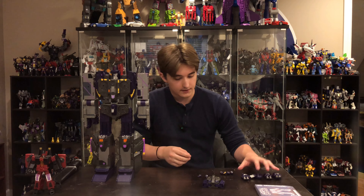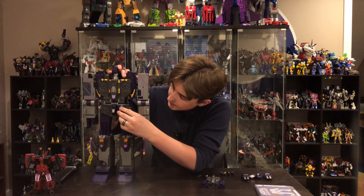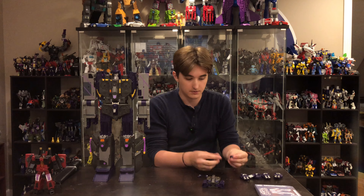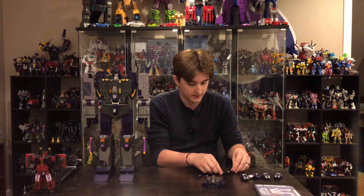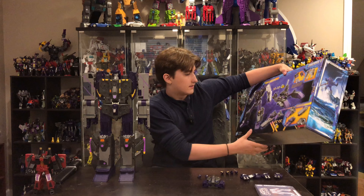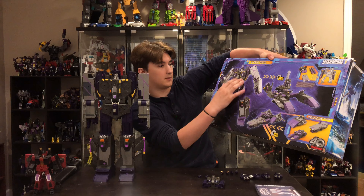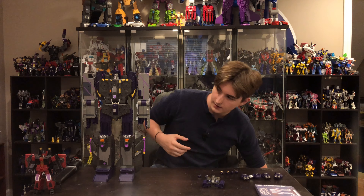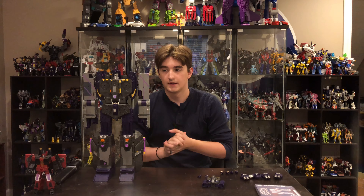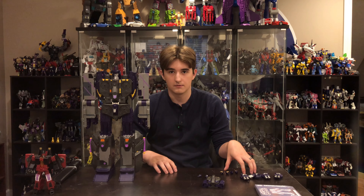You have four big rotational guns that go in spots all over. You also have these additional four that look almost like sentries — these will be put right here in the different modes and also on the big robot itself. That is a look at him outside the box along with the accessories he comes with.